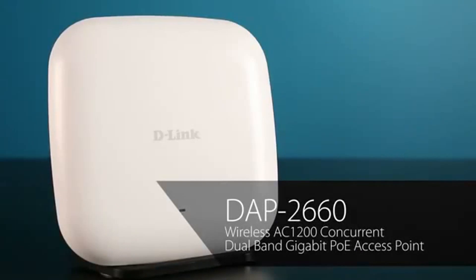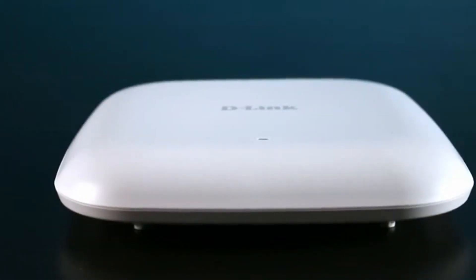Hi, I'm Steve Olin, Product Marketing Director for D-Lynx Business Switching and Wireless Products. Today I'm going to give a brief overview of the features and benefits of the DAP2660, a high-performance, high-power 802.11ac standalone wireless access point. Its low-cost and aesthetically pleasing design make it an ideal choice for deployment in schools, office buildings, hospitals, government facilities, and more.